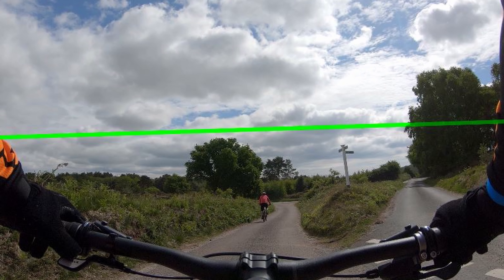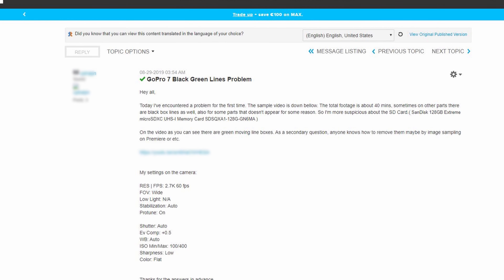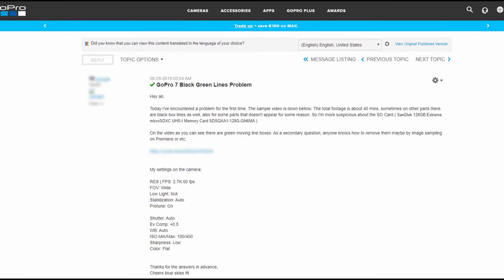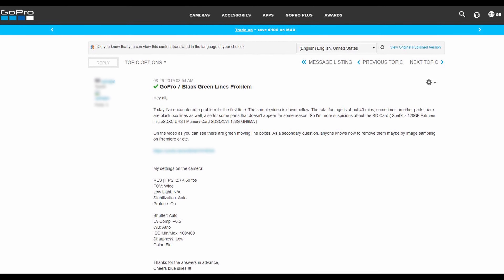I looked on the GoPro website and I saw a post about the GoPro Hero 7 Black and the green lines. Luckily, it wasn't just me having the same problem.